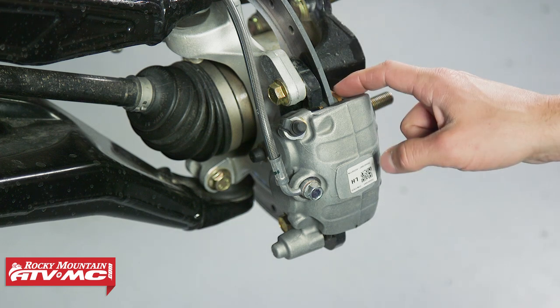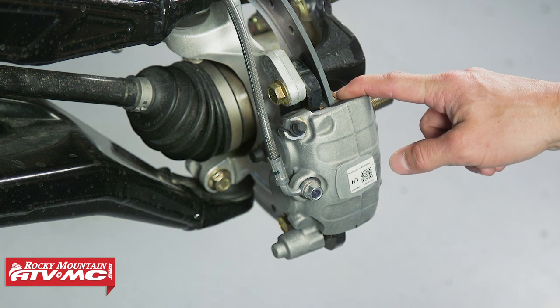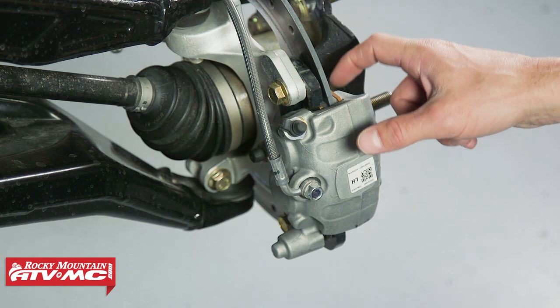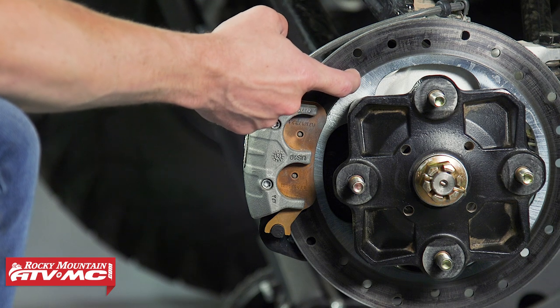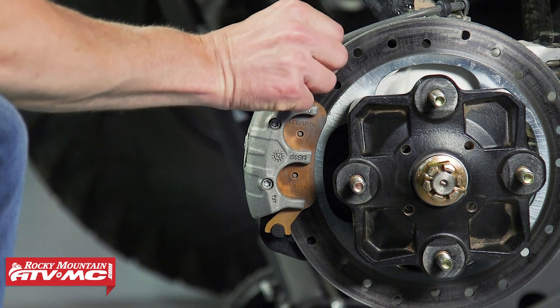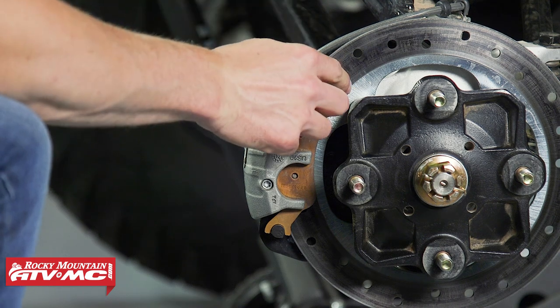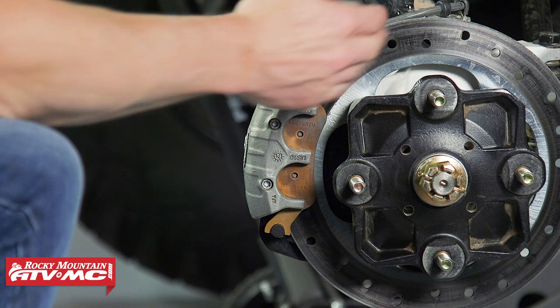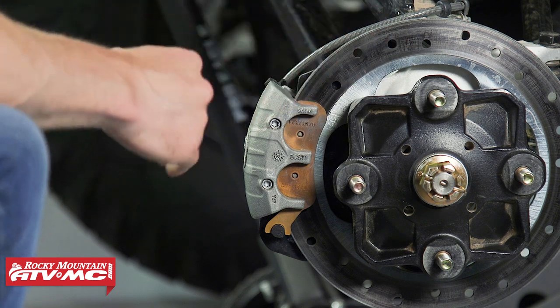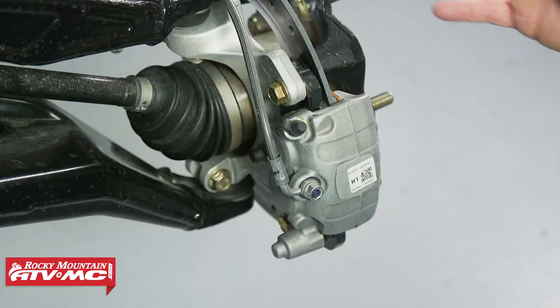What you're looking for is making sure you have 25% or more pad material left on your brake pad. For the rotor, you want to check for any deep grooves — run your fingernail across there and make sure there's not a ridge at the top or any cracks in the rotor. The last thing you want to look for is any bluing that would indicate glazing. If any of those conditions exist, you want to get them repaired.